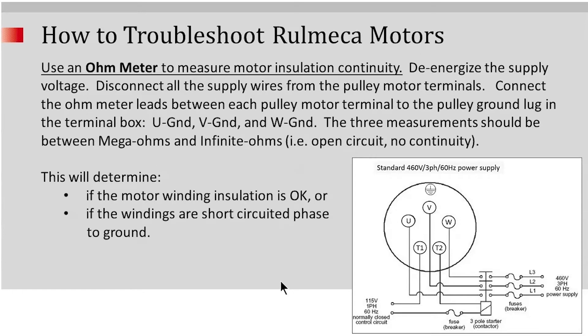And then finally, use the ohmmeter to measure the motor insulation continuity. You're going to need to de-energize the supply voltage, disconnect all the supply wires from the pulley motor terminals, and then connect the ohmmeter leads between each pulley motor terminal to the pulley ground lug in the terminal box — for example, connect U to the ground lug, then connect V to the ground lug, and then connect W to the ground lug. The three measurements should be between mega ohms and infinite ohms — in other words, an open circuit or no continuity. This is going to determine if the motor winding insulation is okay, or if the windings are short-circuited phase to ground.